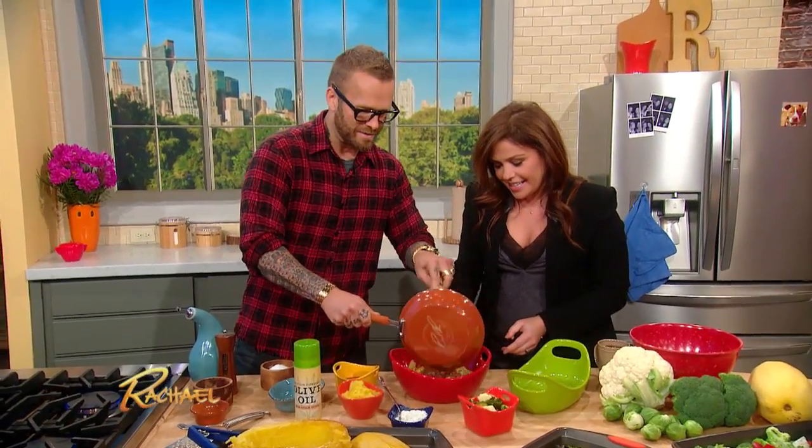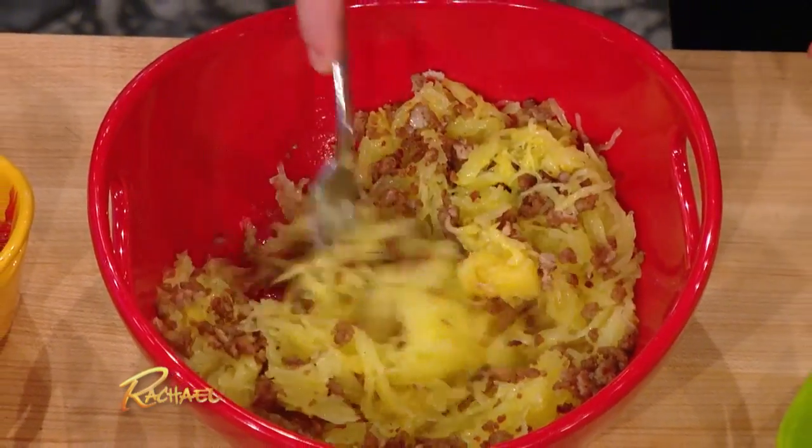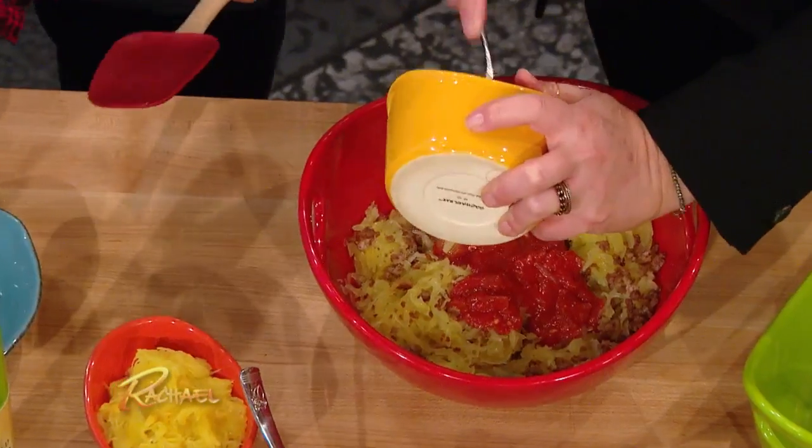We're gonna put in our ground turkey with garlic. And then the marinara. I like the way you say that — marinara. I don't say it like that.